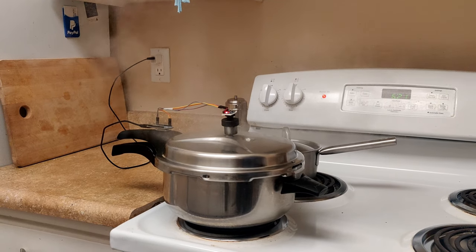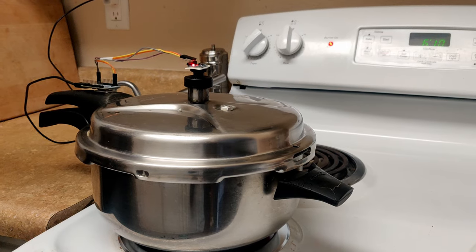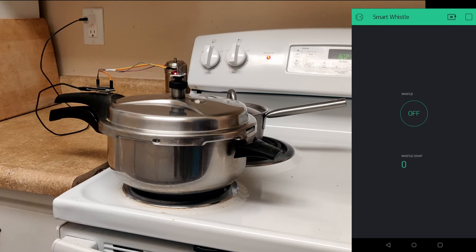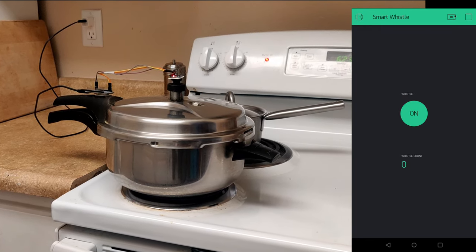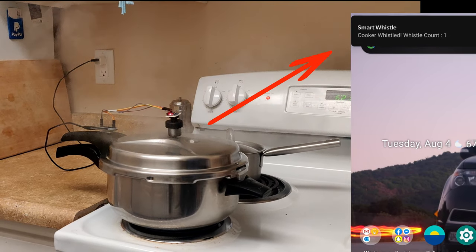That is why I created the smart whistle. To use the smart whistle, simply place the device on the cooker like a regular weight. On the companion app, click the on button to start counting. Each time the cooker whistles, the device sends you a notification with the current whistle count.